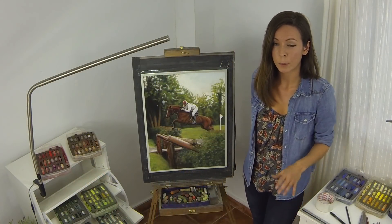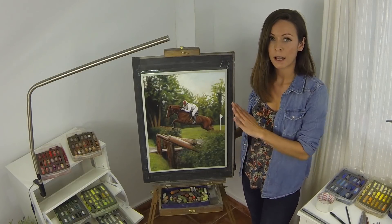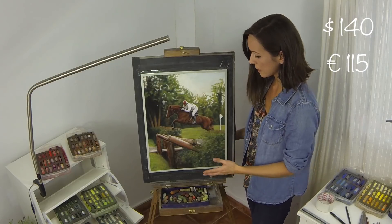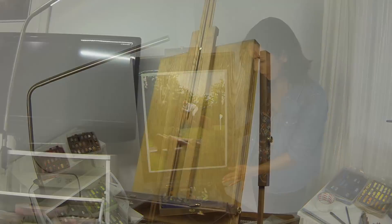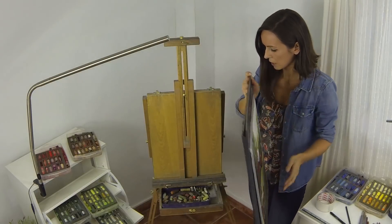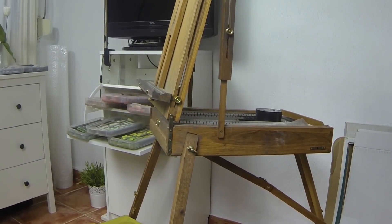I always recommend having your work up at an angle, so another thing I suggest getting is an easel. It can be a desktop easel or freestanding, but either way having the work tilted is always better. When you work in pastel the excess dust tends to fall down, and it's also easier to correct your proportions. This easel is a Julian Classic — they cost around £100. It's great because you can take the legs off and use it on a tabletop, freestanding, or even outside.